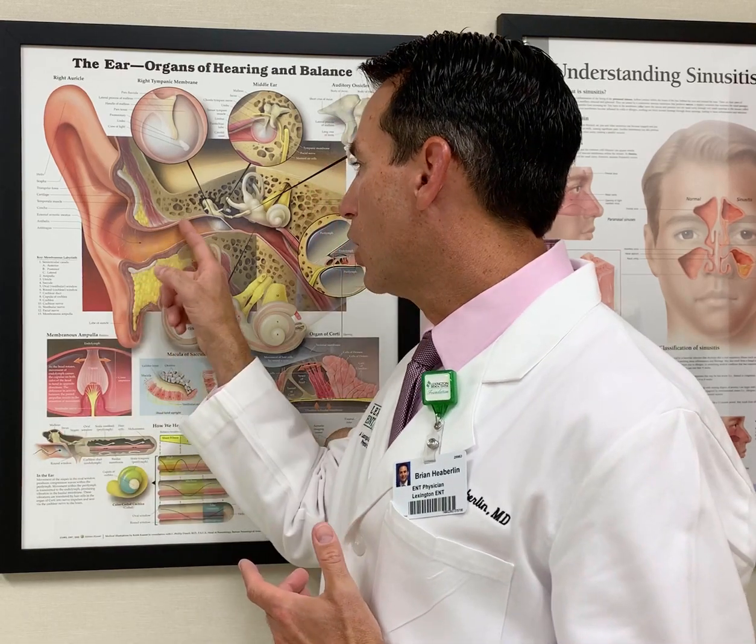Hi there, it's Dr. Brian Hebelin here with Lexington ENT and Allergy. I wanted to talk about something we get asked all the time: how are you supposed to clean the earwax out of your ears on your own? We'll see people in the office that have impactions of the ear wax, which means there's a total occlusion of the ear canal, and that can lead to hearing loss and just general discomfort in the ear.